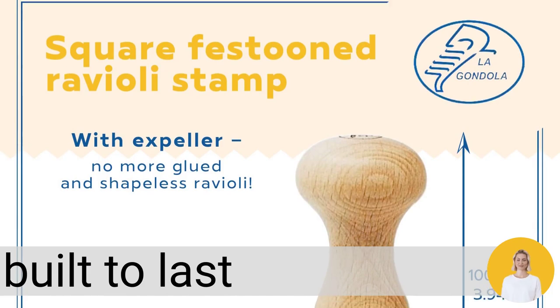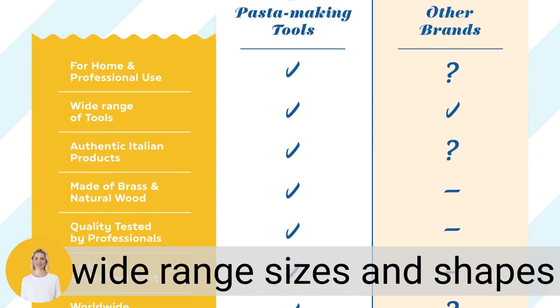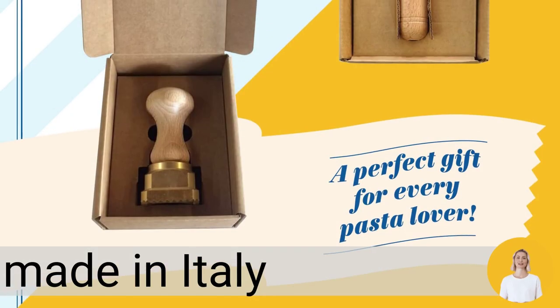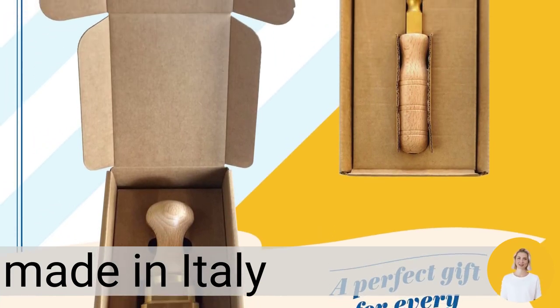With a wide range of sizes and shapes available, you can create different types of ravioli for any recipe or occasion. Made in Italy by skilled artisans who take pride in their craft, our ravioli cutter is guaranteed to be of the highest quality.